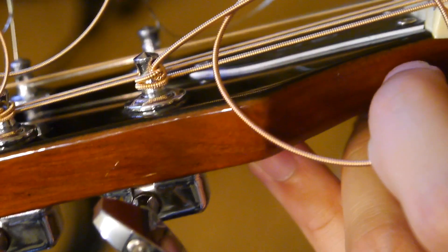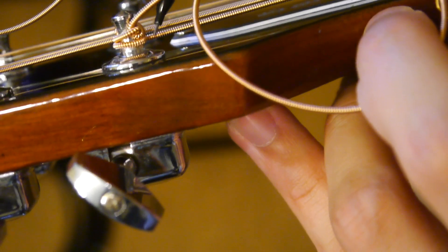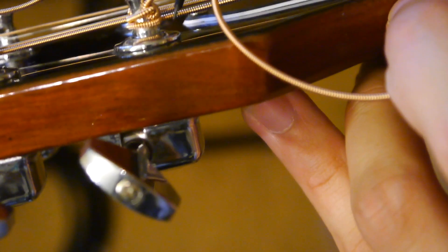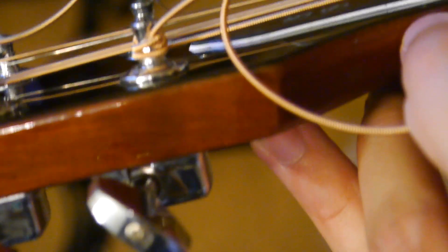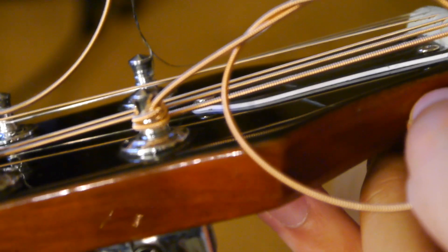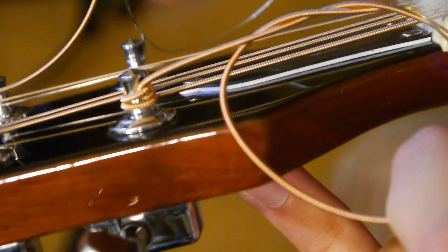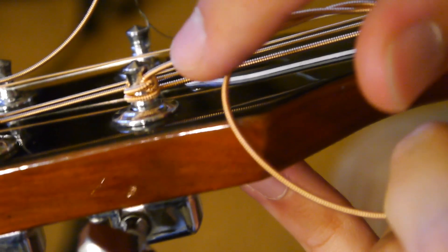Here's a close-up of what your finished string winding should look like. The string comes in and it's fed through the underside — it should be underneath all the windings. It gets wound around anywhere between one or two times. If you do it more than that, you're going to end up with a lot of slack in here that can affect tuning stability. Folding the string underneath itself is a way to keep tension on it so that your string never slips.